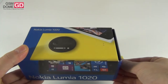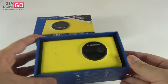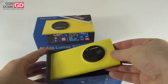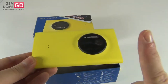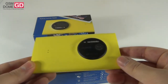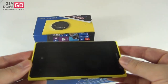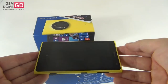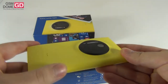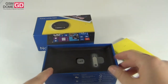Let's proceed to the unboxing. This device was announced in July and you can find it in the USA at carrier AT&T for $199 on contract. We have the most popular version of the phone, the one colored yellow. The handset can also be found in black and white. It measures 10.4mm in thickness, weighs 158 grams, has a matte finish, and feels very nice in the hand.